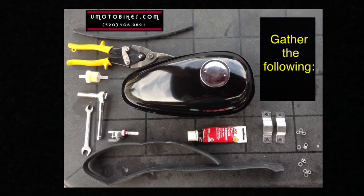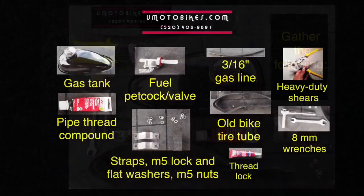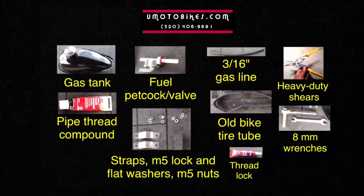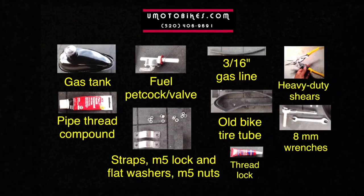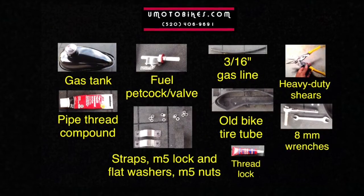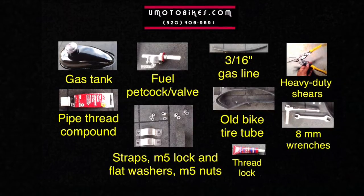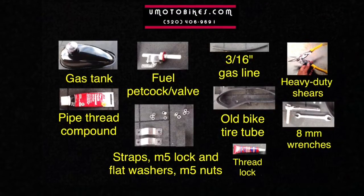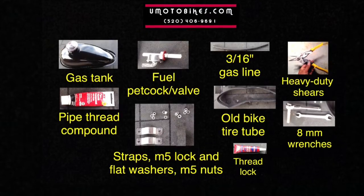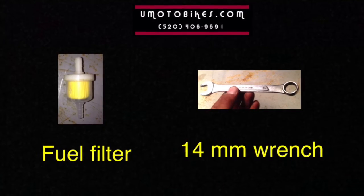Gather the following: gas tank, pipe thread compound, fuel petcock or valve, straps, M5 lock and flat washers, M5 nuts, 3/16th inch gas line, old bike tire tube, thread lock, heavy duty shears and 8mm wrenches, fuel filter, and 14mm wrench.